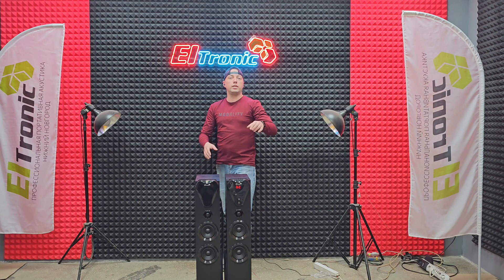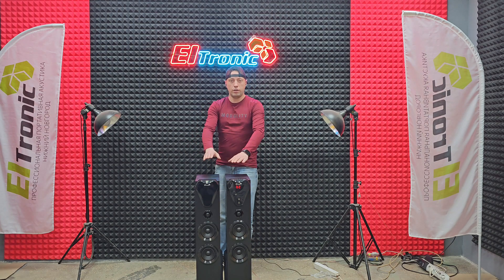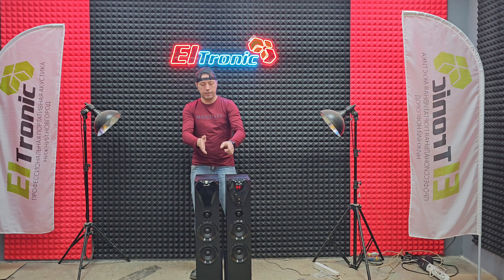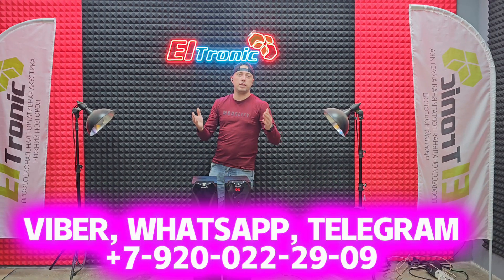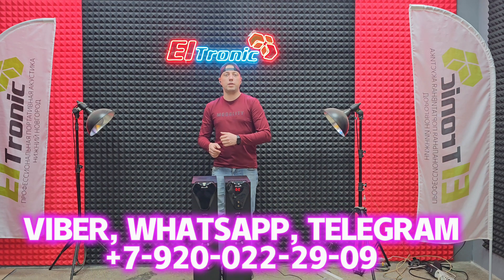Для тех, кто говорил, что 2080 для меня большая — у меня комната маленькая. Друзья, берите, не пожалеете. По 100 ватт — компактный, громкий и саб на каждой колонке. Это вещь, и главное — стоит недорого. Купить можно по номеру телефона, который всплывает. Вайбер, WhatsApp и Telegram — запрашивайте там промокод.